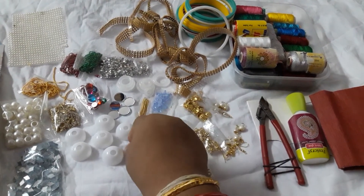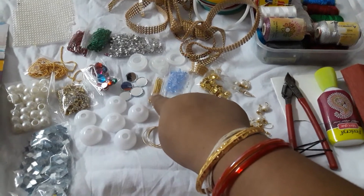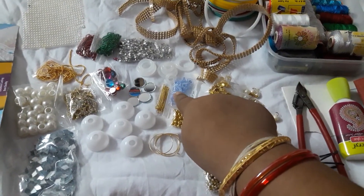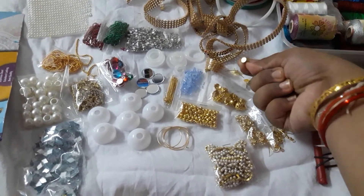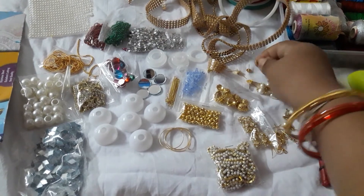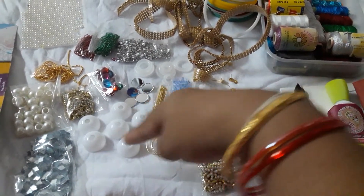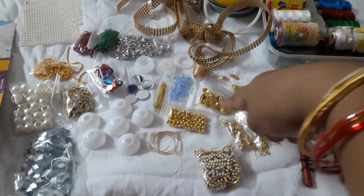These are eye pins, and these are rubber stoppers for your earrings. These are your ear lobes — five rupees per pair. All these little things are five rupees per pair, including the gold ball caps and gold beaded balls.